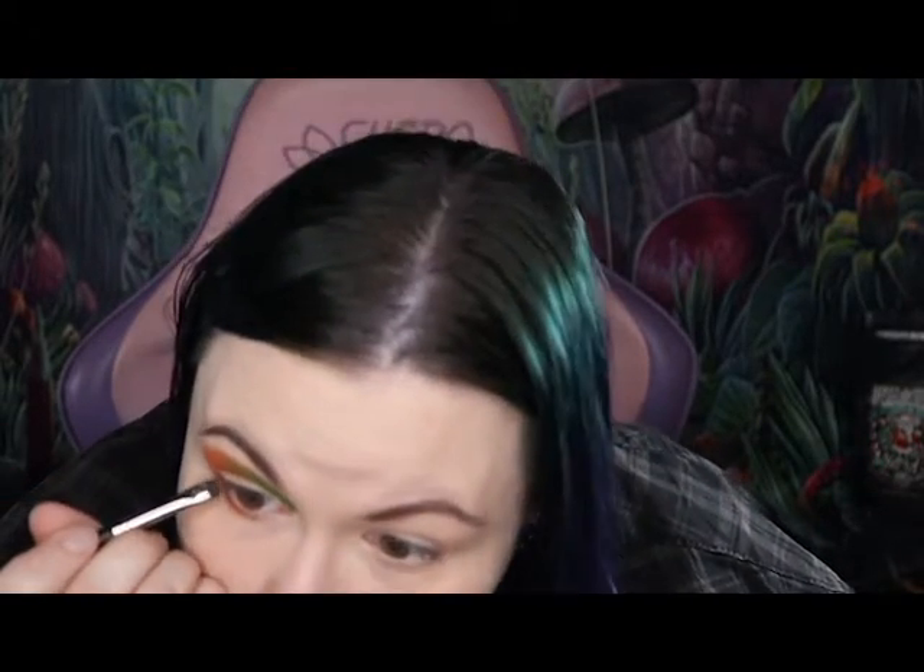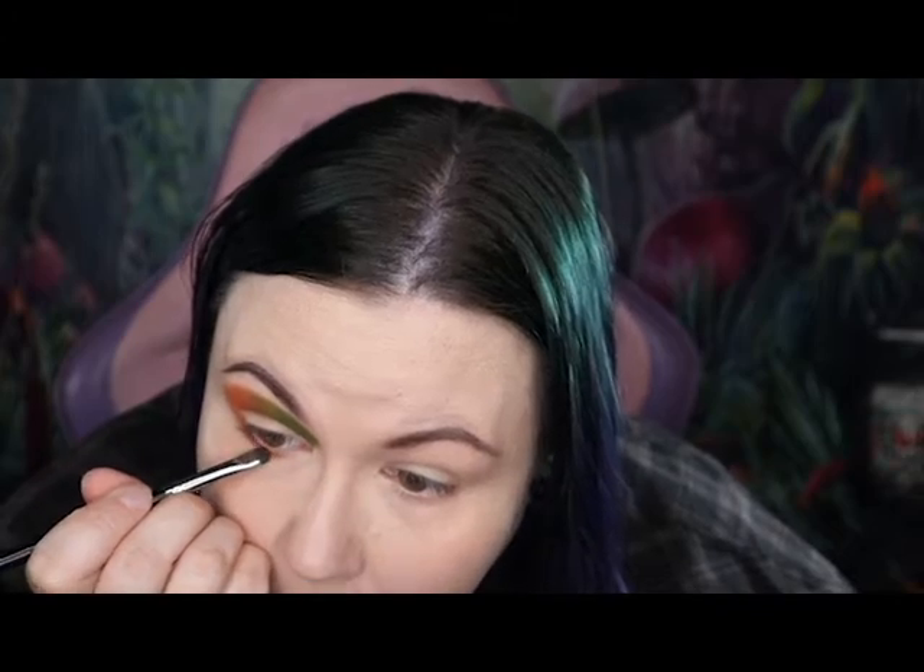I think I'm going to take just a little bit of the darkest brown — this one here — and I'm going to go under my lower lash line where I put that orange, just a little bit closer to the lash line, just to give it a little more depth. And I'm also going to take that dark brown onto the outer corner of my eye, just to give it a little more depth and dimension.